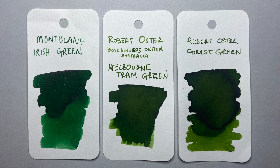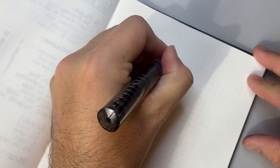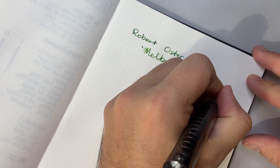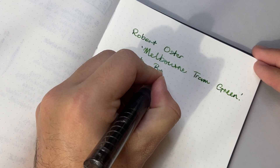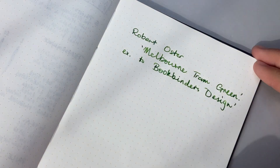What I thought I would do is a little quick writing sample with the ink here on some Tomo River paper, and then do a little swatch of it so you can see it in action. So we have here Robert Oster Melbourne Tram Green. Lovely green.